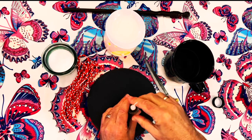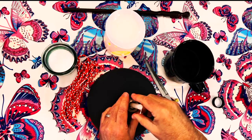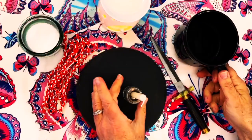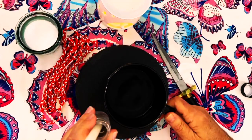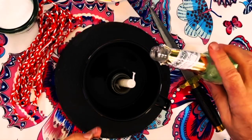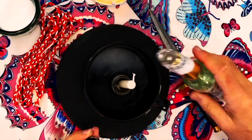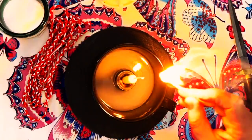I put the candle right into the dirt, which acts as a candle holder. Then I take the whole thing, jar included, and stick it into a small bowl of water — we don't want the water to come up over the jar, just about halfway up. Then I add some Florida water into the bowl of water, and light the candle.